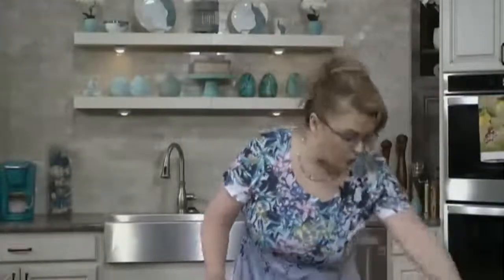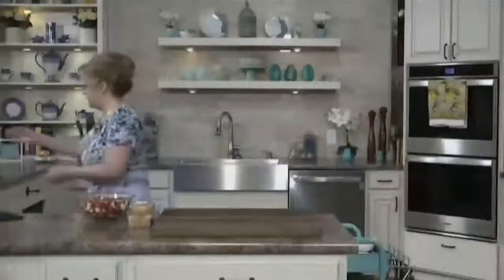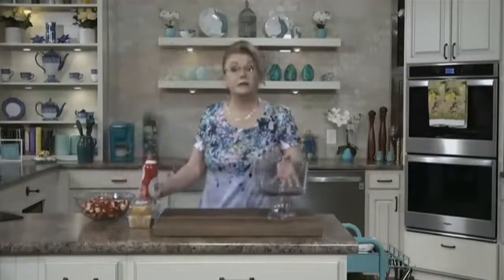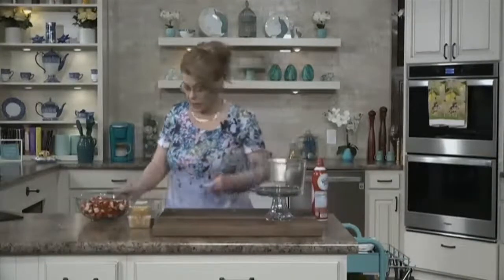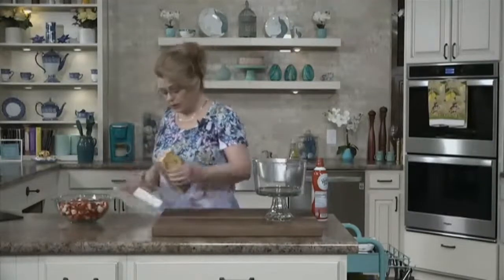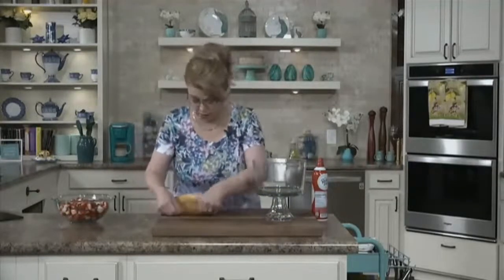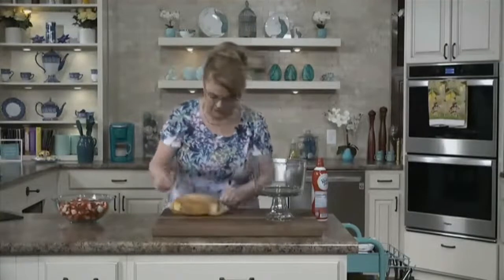Now let's get started on a dessert. I love strawberries — that's no surprise to anybody — and strawberry shortcake is one of my favorite desserts. But I don't always have time to make homemade shortcakes. I find that a purchased pound cake makes a delicious strawberry shortcake trifle, which is what we're going to make today.